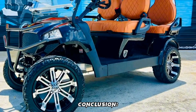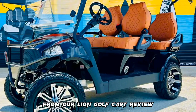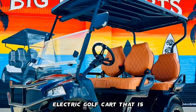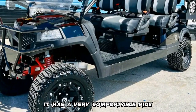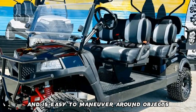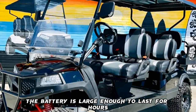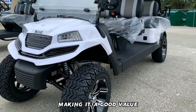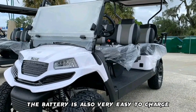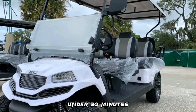From our Lion Golf Cart review, we can conclude that it is a very high-quality electric golf cart that is perfect for golfing. It has a very comfortable ride and is easy to maneuver around objects. The battery is large enough to last for hours, making it a good value for the money, and can be charged in under 30 minutes.